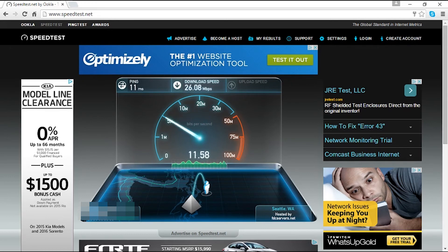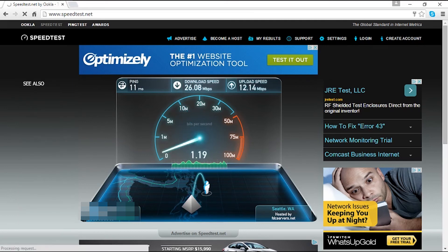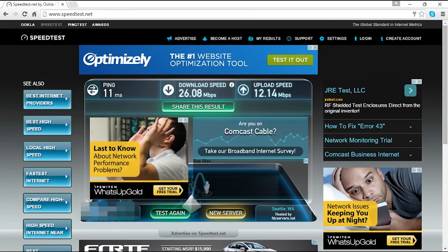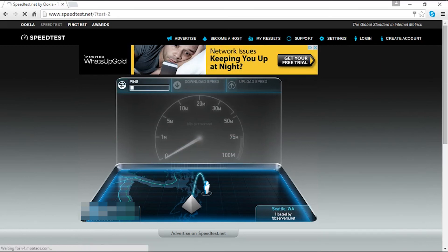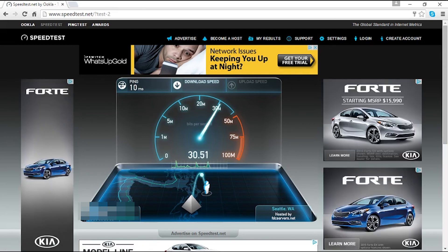Easy upgrade, and is it worth it? Definitely. You're getting four times the speed of a regular adapter. My uploads are staying about the same — the full 12 Mbps I pay for — but downloads are a huge difference. The D-Link adapter is truly night and day. Let's run one more test just to confirm.